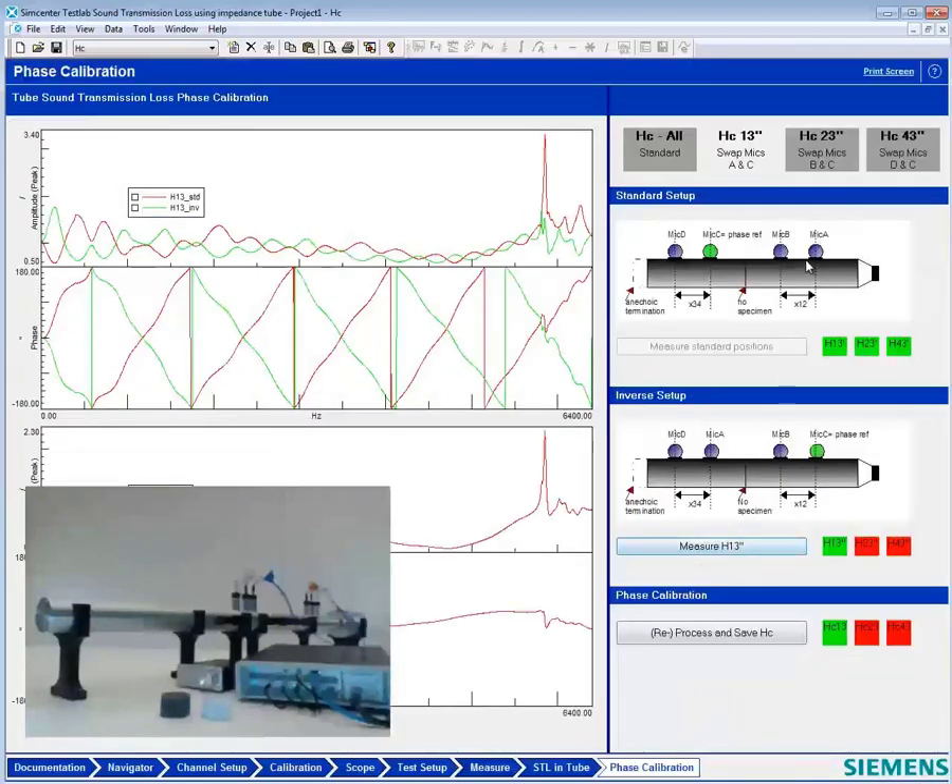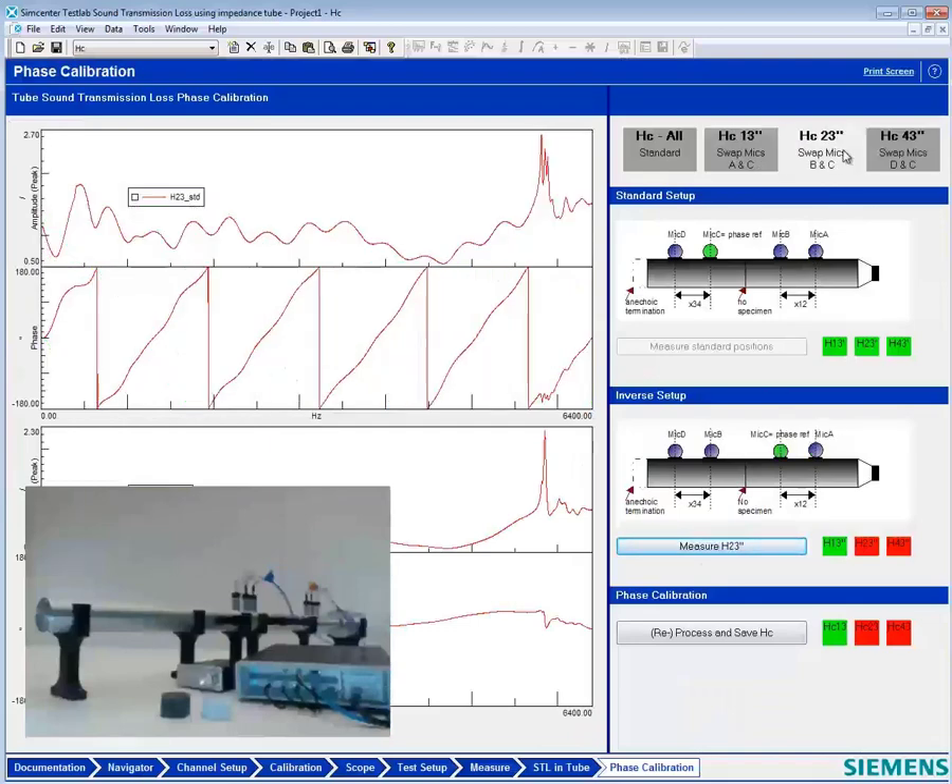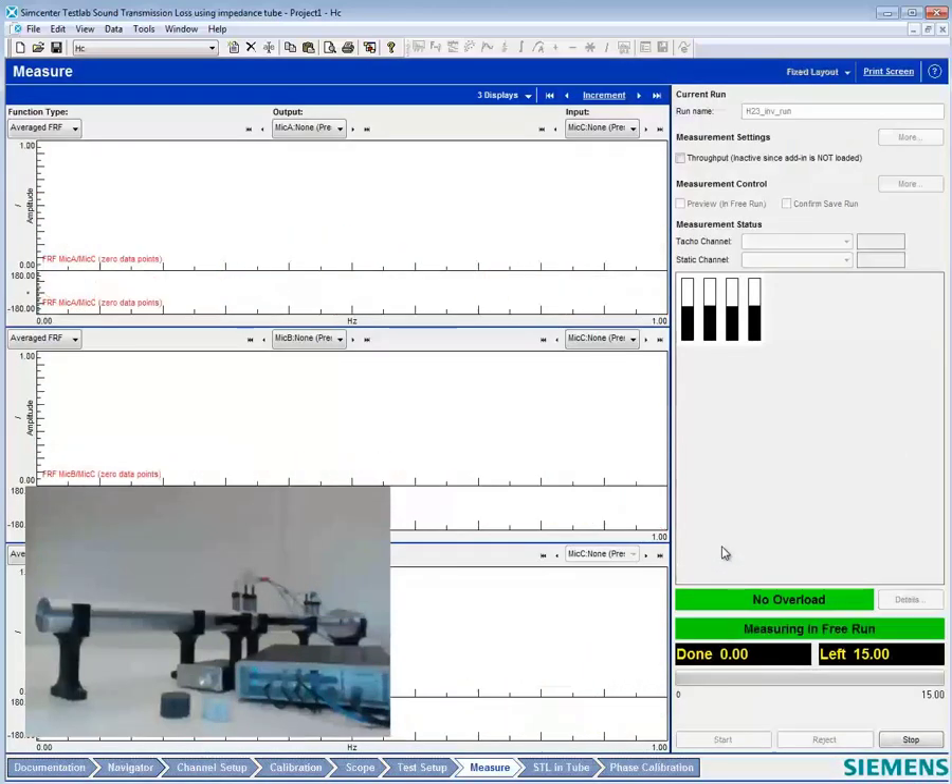After we've done this measurement, we want to swap the microphones back and then do another swap. So we're putting A and C back in their original positions, and then we're going to swap B and C. C, we don't even have to put back in again — we're taking out B. Orange and green are being swapped. Now they're tightly in place and I can measure the transfer function.